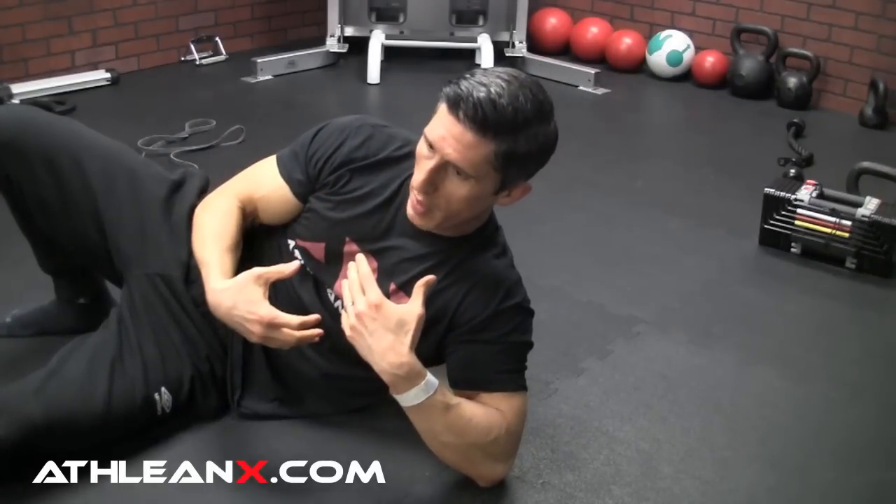Because we have this rounded forward posture, this shoulder-forward posture from all the things we do during the day — all the time spent at the computer, driving — whatever we do that's exactly opposite of the motion we need. We need to go backwards.